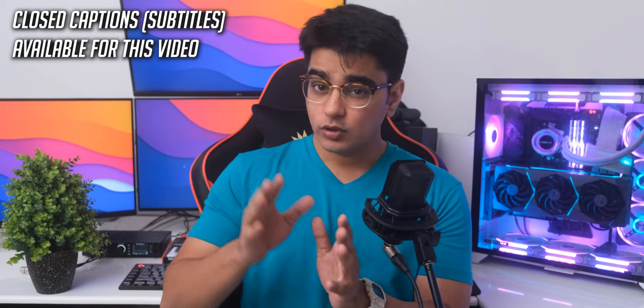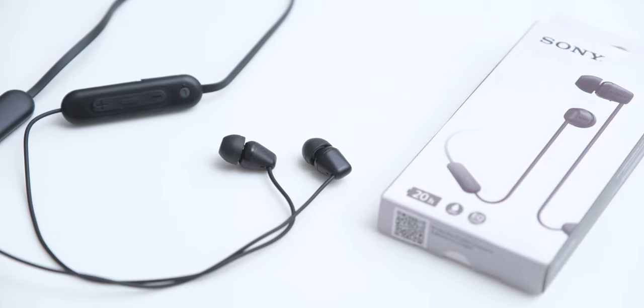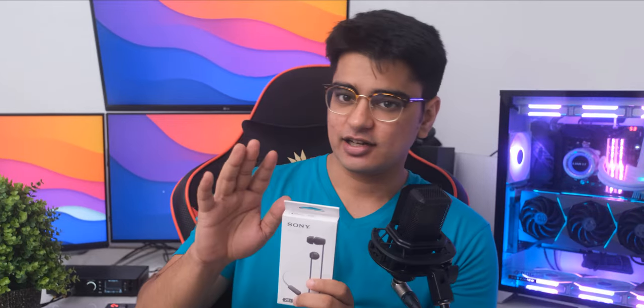If you are a subscriber of this channel, you would know how disappointed I have been with some of the newer budget neckband earphone releases, and at a price point of around Rs.2000, I have not been able to find something that I can give a very solid recommendation to this year. But today we have the Sony WI-C100, which is just offering some features and sound quality that I have not seen in this segment before, and I am actually quite excited that we have a product like this available, so let's check it out.